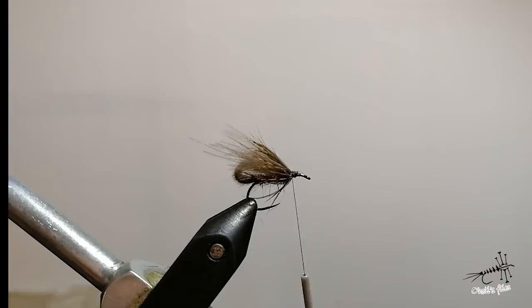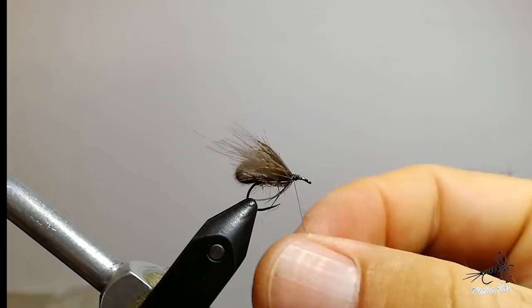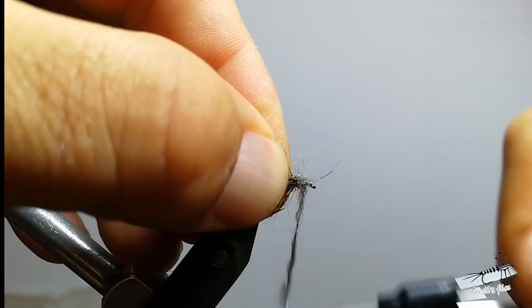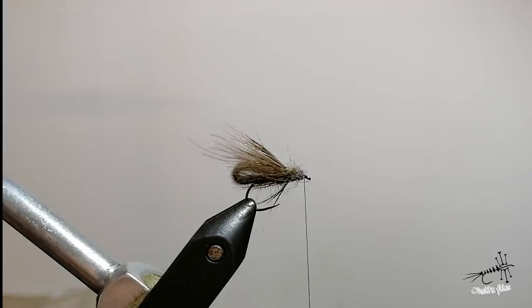I'm going to use the same topping here — you can add some real hackle, like genetic hackle, but there's no need; this is more than enough. Just add some more dubbing here to make a thorax and head. Leave some space for your head, whip finish, and you're done with your fly.